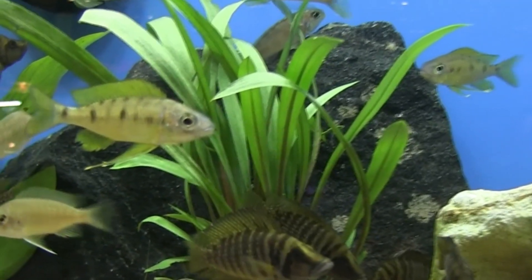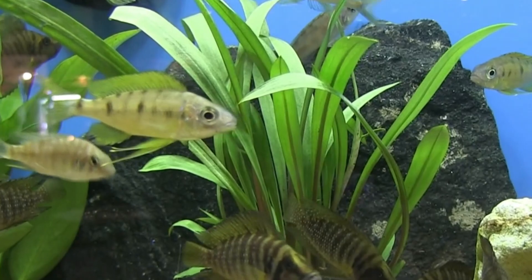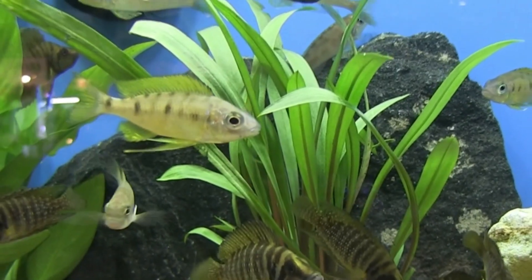Here it comes, another cichlid adventure — look at the ventral fins on that cichlid.